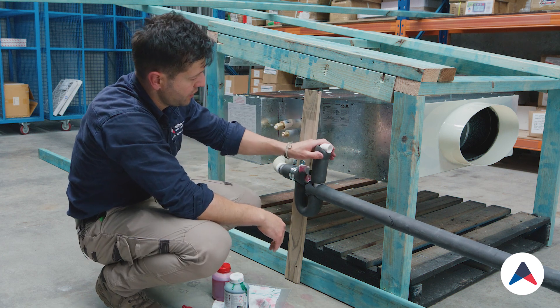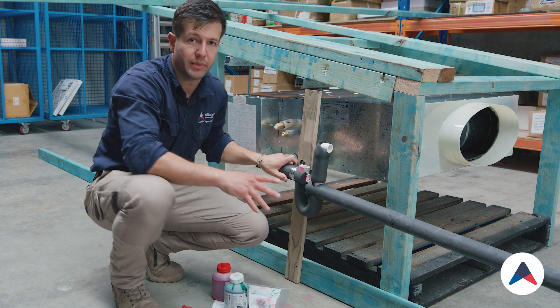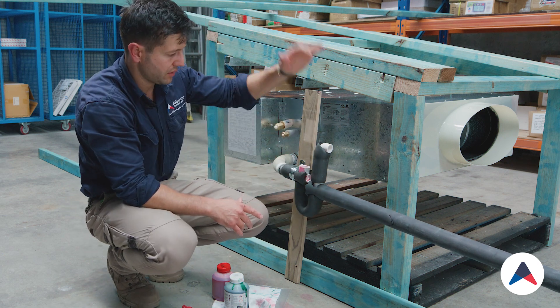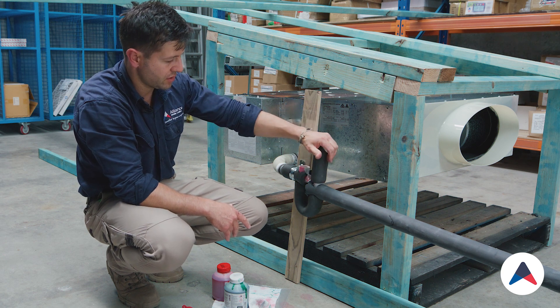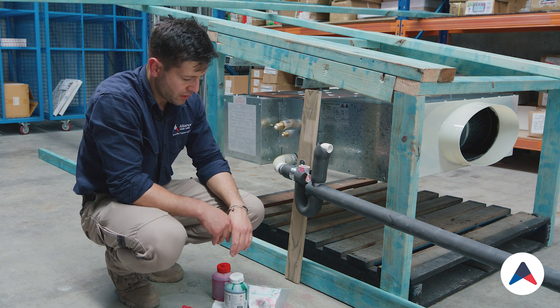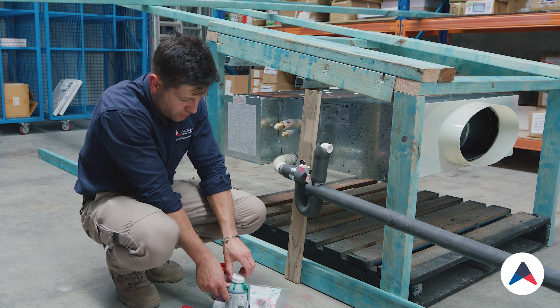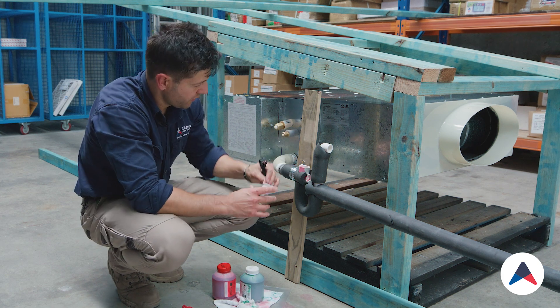That's pretty much it. The reason why we put an elbow on the top is because in a normal condition this will be up inside a roof, and there's a lot of dust build-up that can run straight back down into the drain. This just restricts some of that while still giving us some air circulation through it.